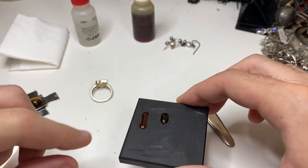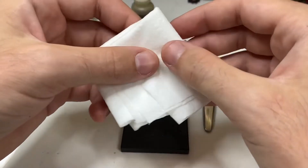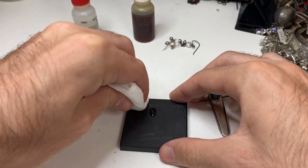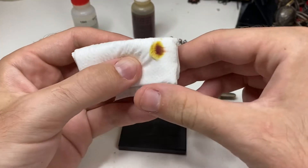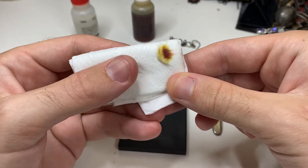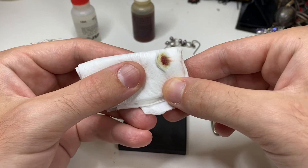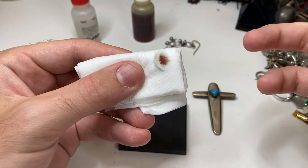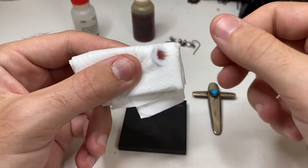I'm going to show you guys a second way to double check. What I like to do is take a little bit of tissue, go like that, rub it off. On the tissue, you're almost going to see a red rust — that's how we know it's sterling silver. That's what we like to see. Then in a couple seconds, the acid is all going to dissolve and just be left with that red. That's how we can double check to make sure it's real.